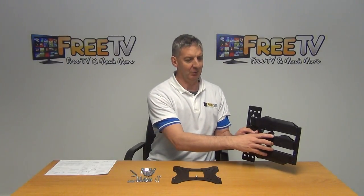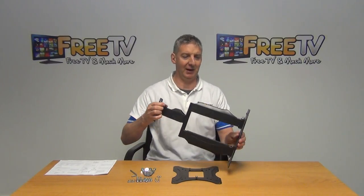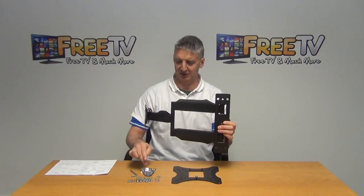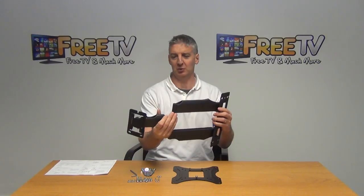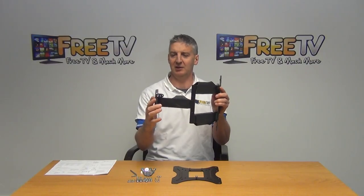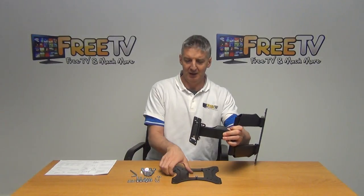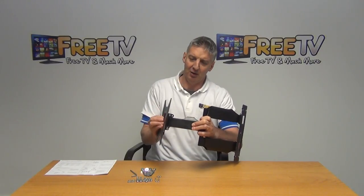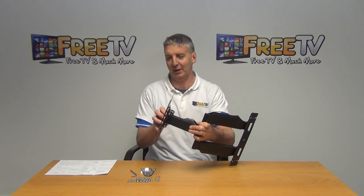Now we have the bracket itself. There's a slot here indicating the top part of the bracket. On the back part we have a total of four holes, and we'd use the four plugs and bolts to mount it directly onto the wall. It gives great flexibility in terms of rotation. We also have — I think it's a 12-degree angle of tilt — where we loosen this off and tilt the TV by about 12 degrees. We drop the TV on, slot the holes directly in at the bottom, and use the lock nut to lock and screw them into position.